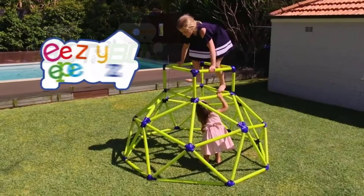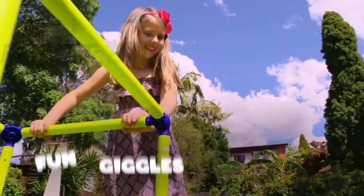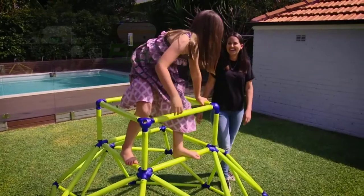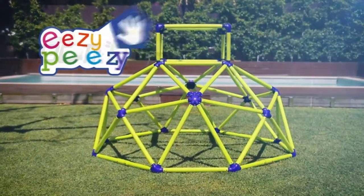Roll out the fun and laughter and climb aboard the Easy Peasy Climber with Top. With loads of climbing fun, giggles, adventure, and smiling monkeys, the Climber with Top is perfect for outdoor and indoor play.